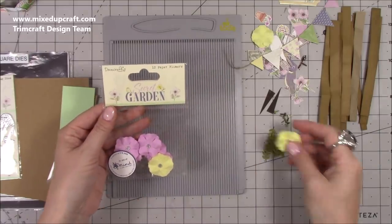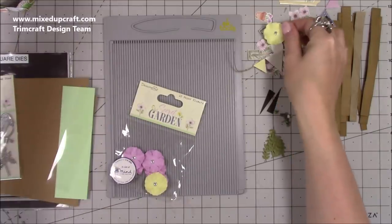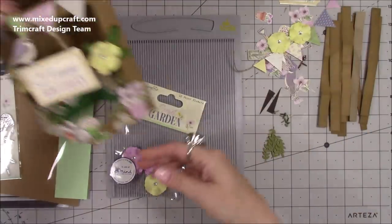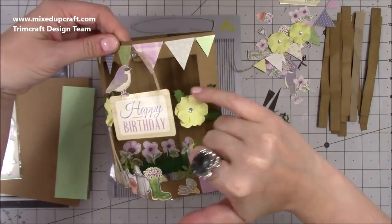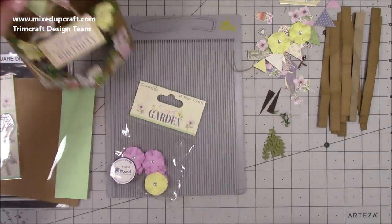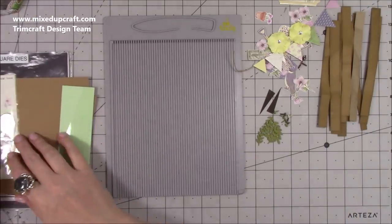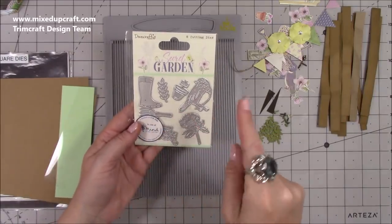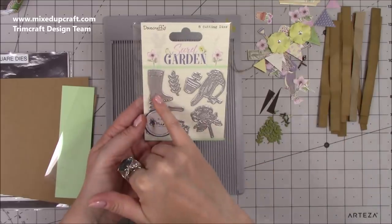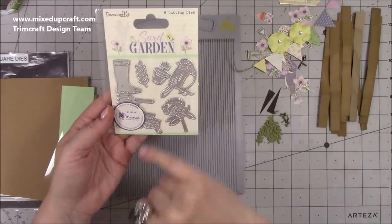I've used the 12 paper flowers with little diamante centres — I'm going to use the pink ones on this card. I also have some leaves from my own stash to add more greenery. There's a die set I've used for a project you'll see probably next week — I've used the wellington boot, the fork, the trowel, and there's a beautiful bird die as well. That's another lovely little die set.